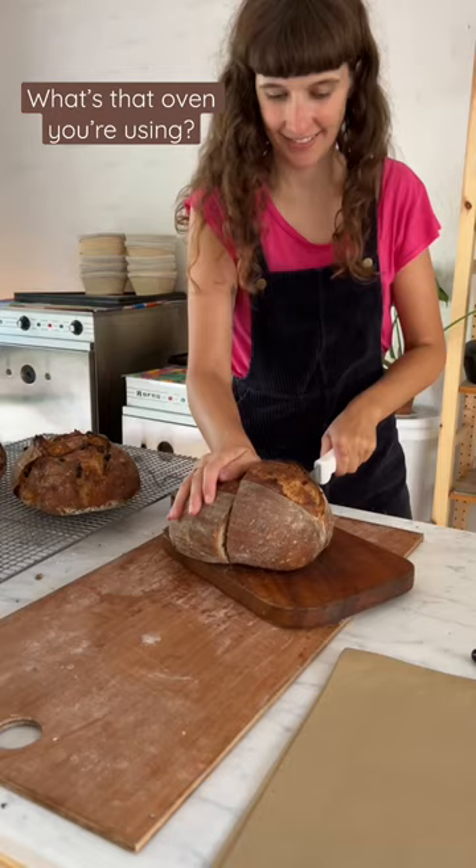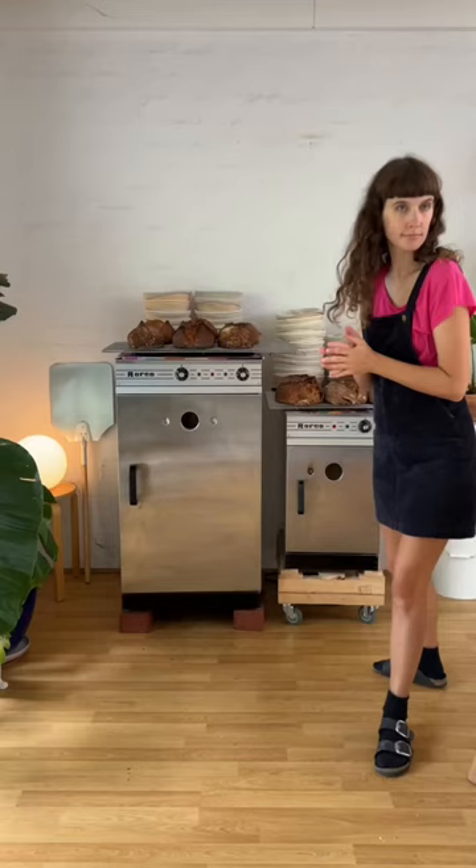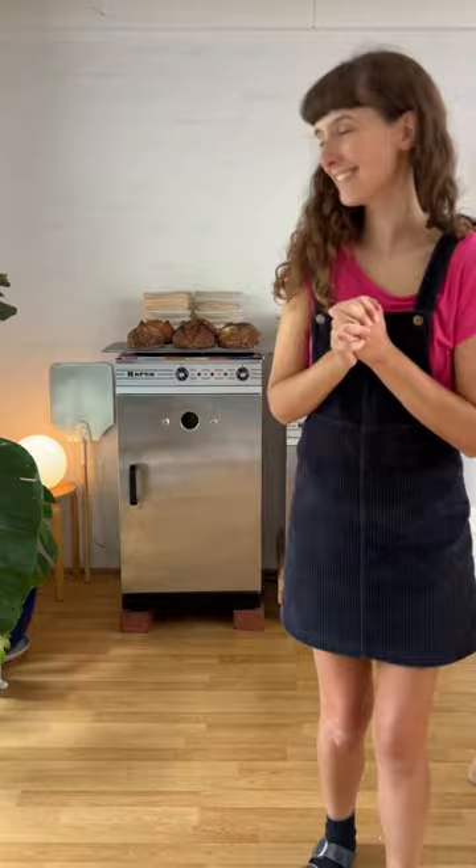What's that oven you're using? Hi, I'm Mary and I make sourdough bread, and you guys are always very curious about my special little oven, so let me tell you about it. As of a few weeks ago I have two of the same oven — one's big and one's little.